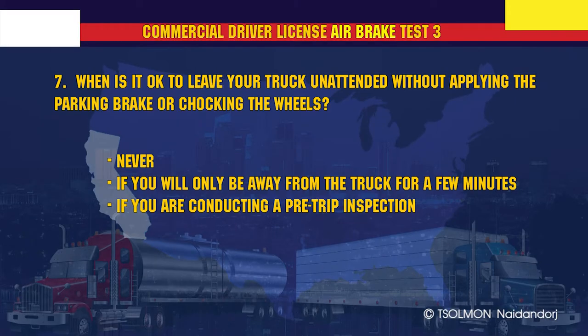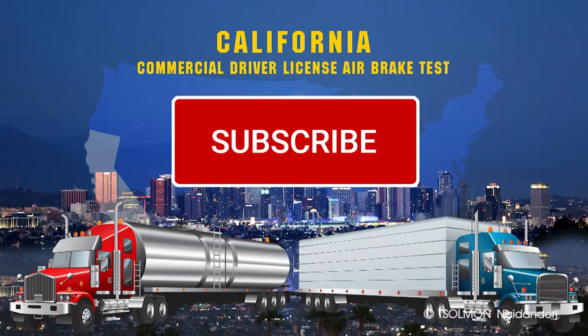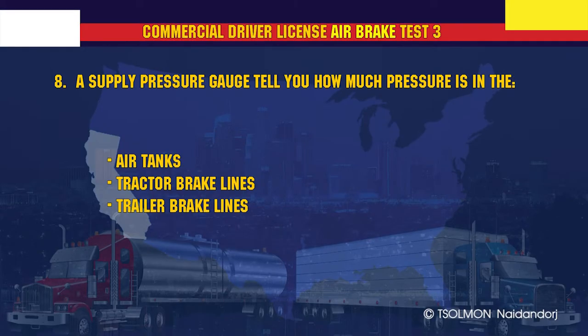When is it okay to leave your truck unattended without applying the parking brake or chocking the wheels? Never! A supply pressure gauge tells you how much pressure is in the air tanks.